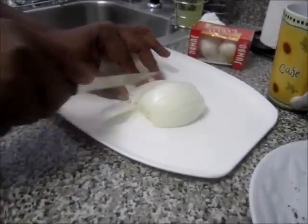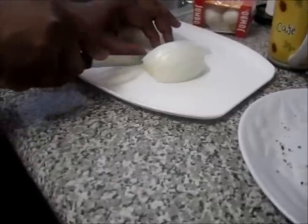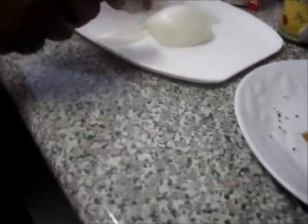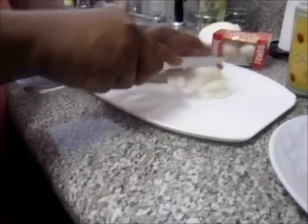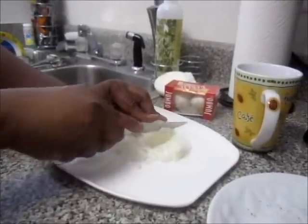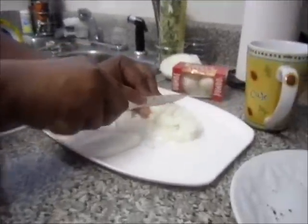She's cutting some white onions to put into the rice. This is half of one medium onion — just half of one white onion, or whatever kind of onion you want.